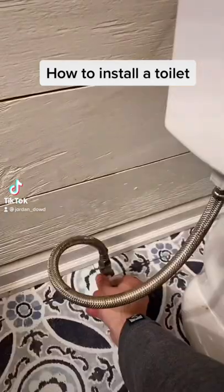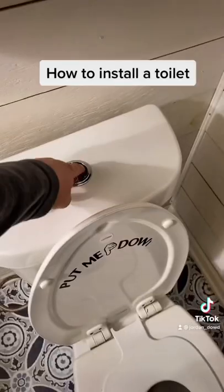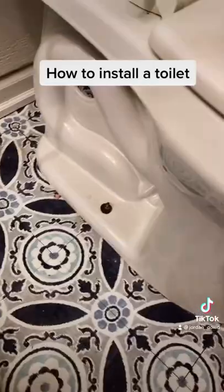This is how you install a brand new toilet. First things first, make sure you turn the water off and then flush the toilet to get rid of as much water as you can.